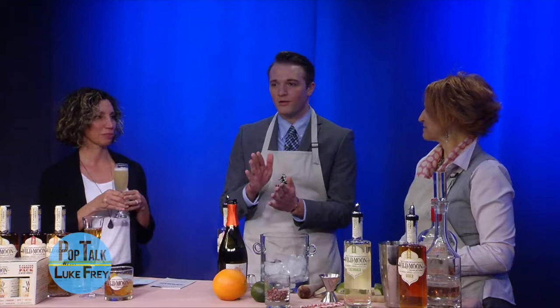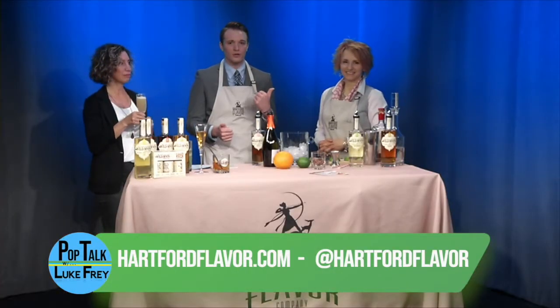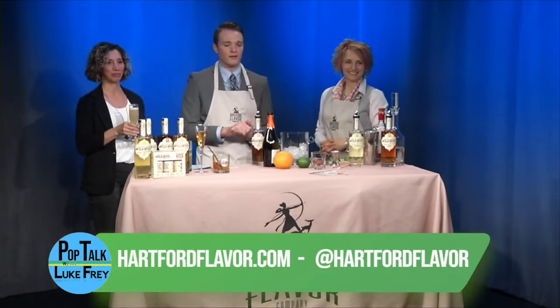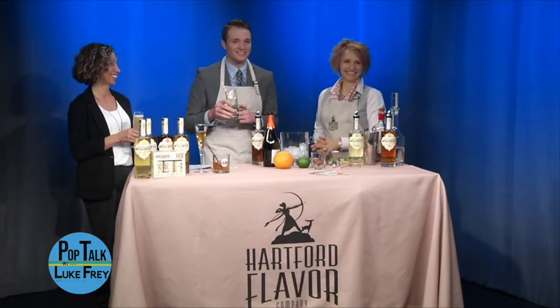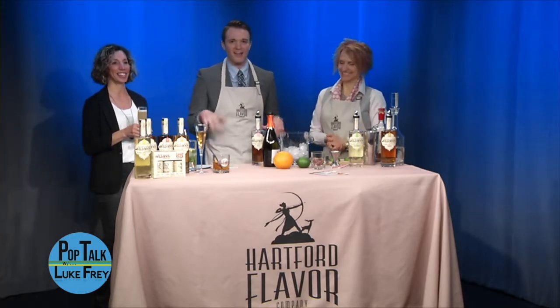If you want to learn more about the Hartford Flavor Company, you can like them on Facebook as well as checking out their location two miles down from right here. You can also visit them at HartfordFlavor.com. Thank you so much for being here and making us some amazing cocktails, and for creating the classic Pop Talk CT Cooler. Make sure you order it — we'll have it in the tasting room. That's about all the time we have for today, so thank you for tuning in to Pop Talk with Luke Frye. I think we're going to have a couple more drinks, so see you next time.